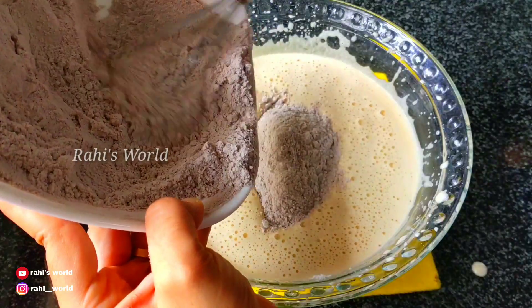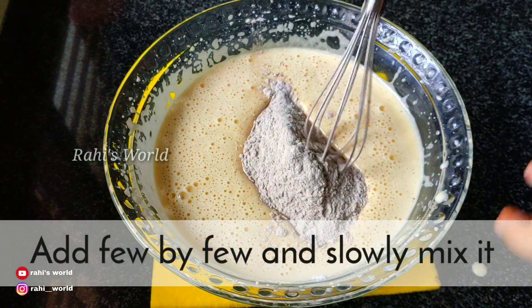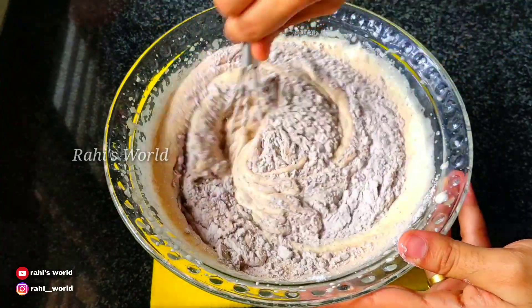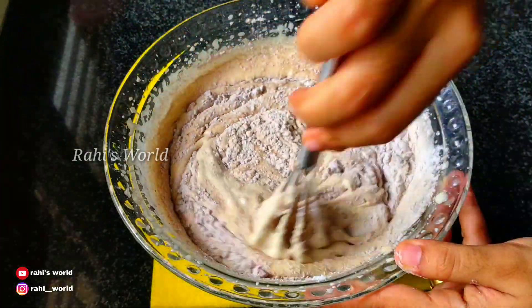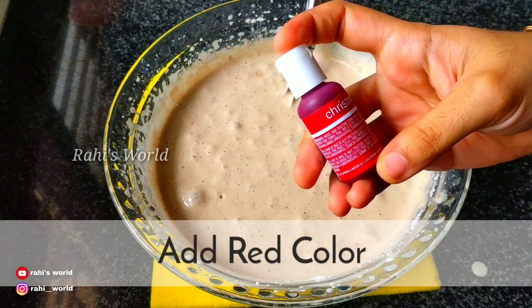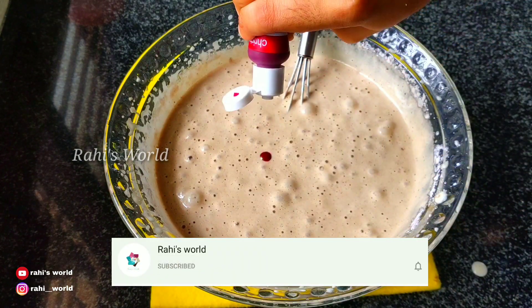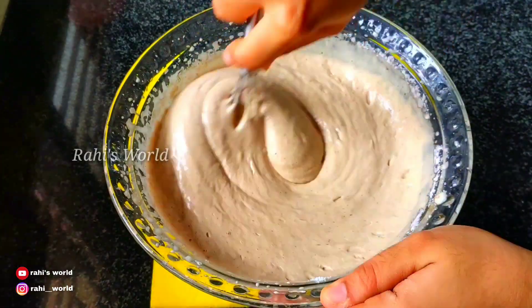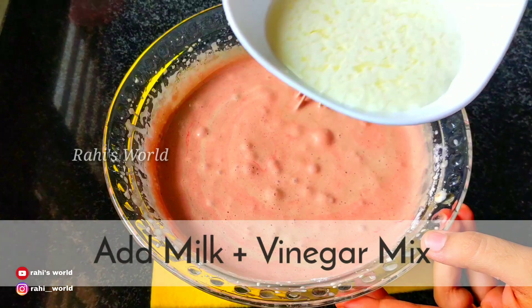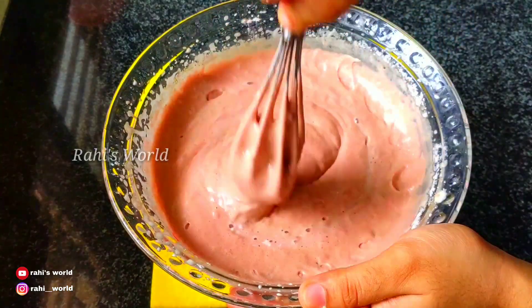Let's add the flour mix together. Add with a whisk or a spatula. I am going to add the red coloring and mix it with the oil and flour mixture.